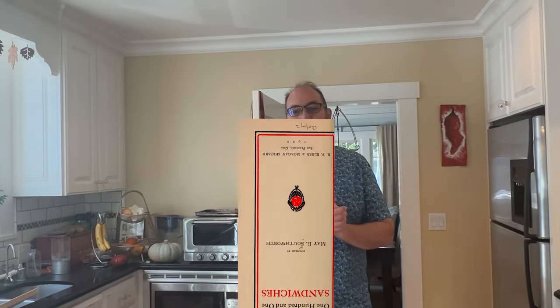Welcome to Sandwiches of History. Today from 101 Sandwiches of 1901, we're going to be making the bicycle sandwich.